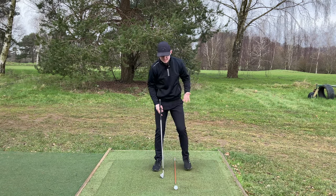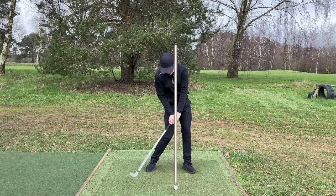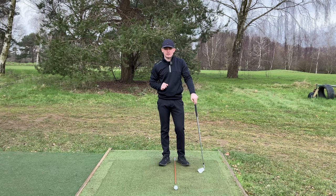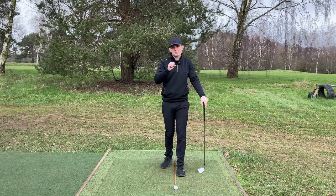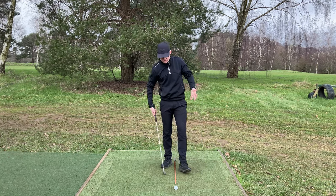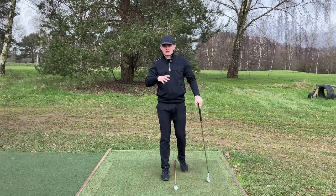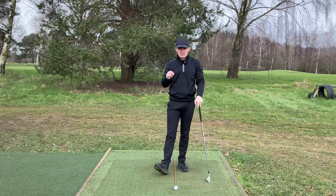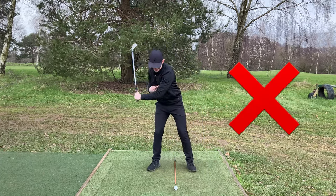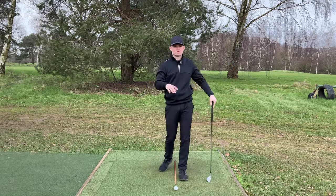Starting with the irons: when we're setting up, we know that the ball wants to be underneath the left ear at address, and by the time we get back to impact, it wants to be somewhere underneath or slightly just outside of the left ear. So we don't want to see a huge amount of head movement with an iron swing. One of the biggest issues I see is players laterally moving off the ball way too much. As a result, this creates a lot of inconsistencies, especially in low points. When players move way off, either they stay back and hit it fat, or they have a big lunge forwards - both are messing up your swing plane, strike, and all these other factors.